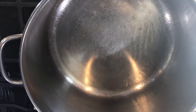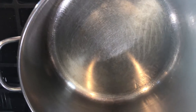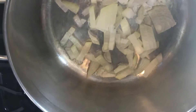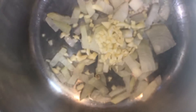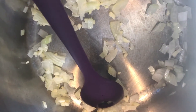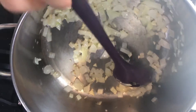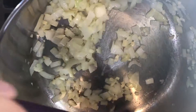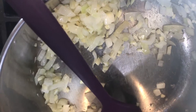Heat about two teaspoons of oil in the pan, then add your onions and your garlic. Keep stirring constantly until your onions are translucent — this is about five minutes later. You can see the onions are nice and translucent now.